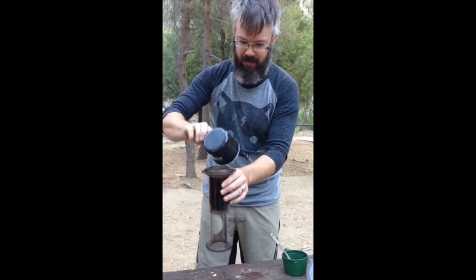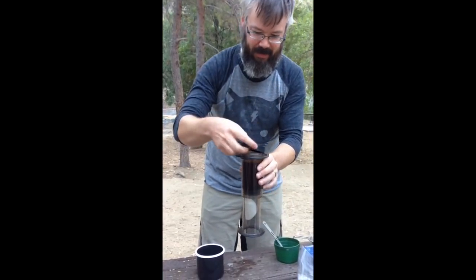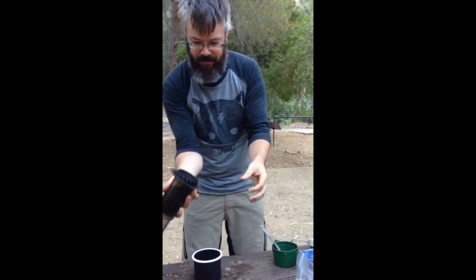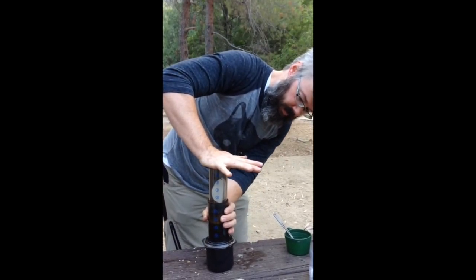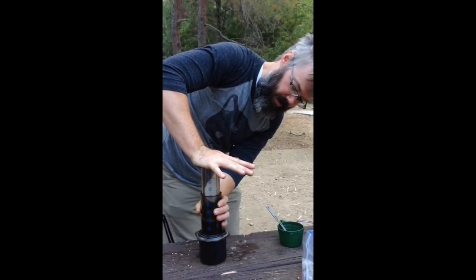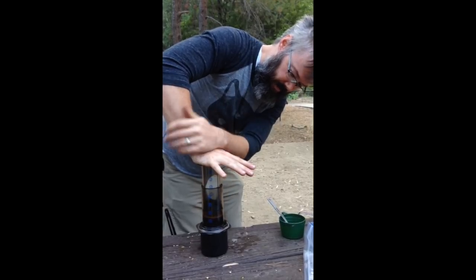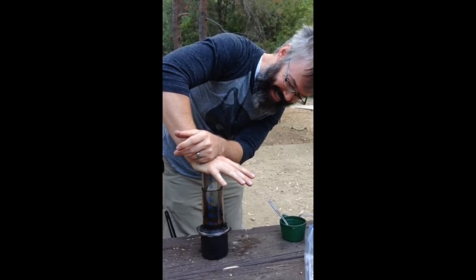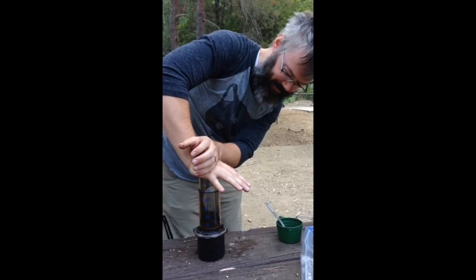John is our guest coffee maker today. We are above JPL at the Gould Mesa. John is using his AeroPress with — how many grams? 17 grams. About 60 beans. That's right.